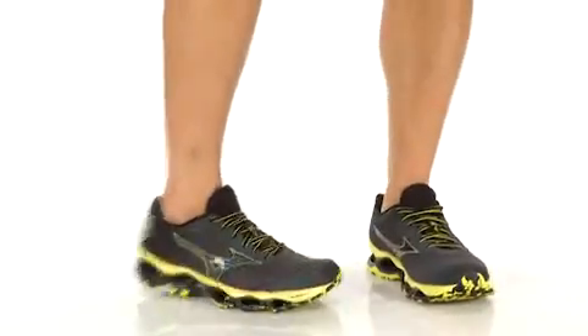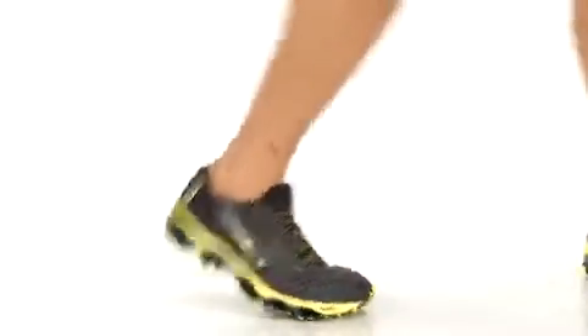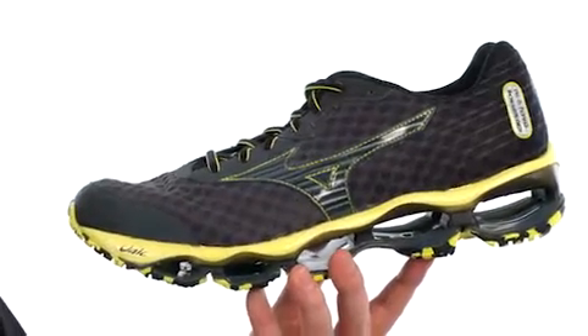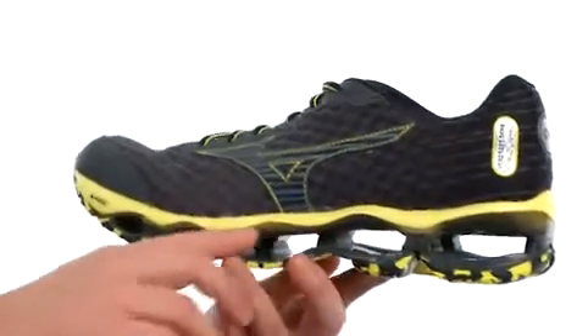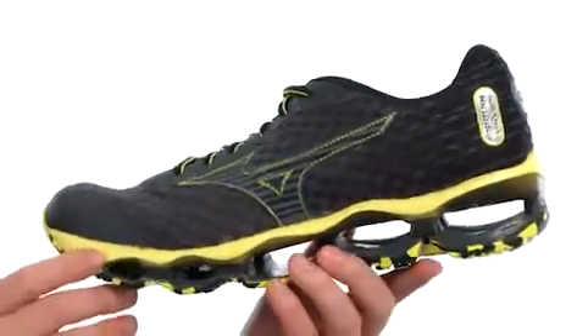Hey, what is going on? My name is Joe and we're going to take a closer look at the Wave Prophecy 4 from Mizuno. This is the successor to the Wave Prophecy 3. It's designed for the neutral to underpronator looking for that added cushioning, and features the full-length infinity wave technology to give you that perfect amount of shock absorbency.